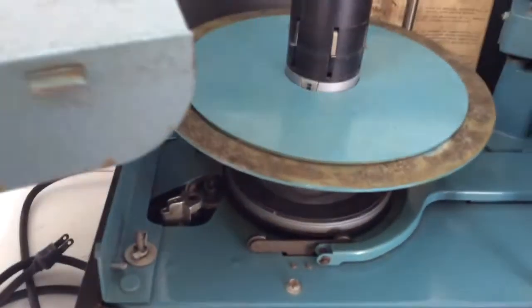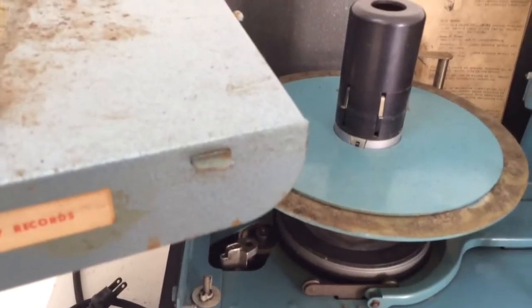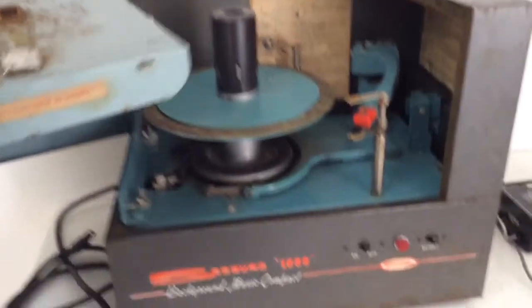It appears to work — the light works, the motor works. Please look at the pictures for more details on this very cool Seabird 1000 store version. Thanks for looking.